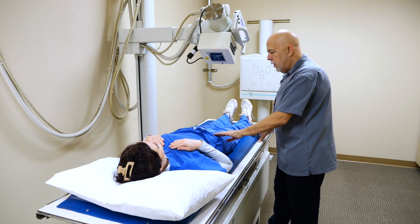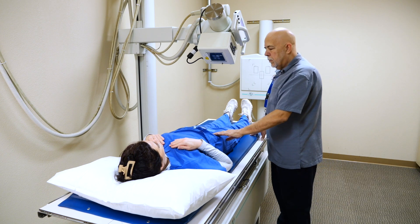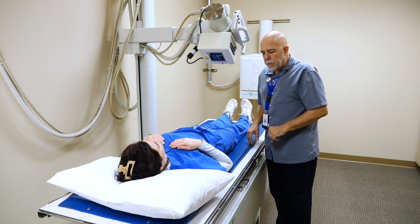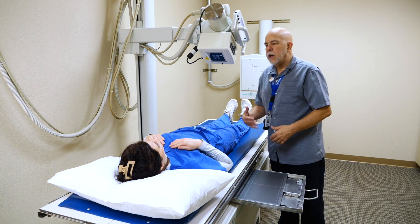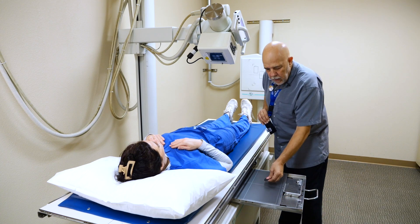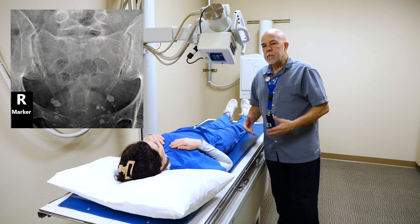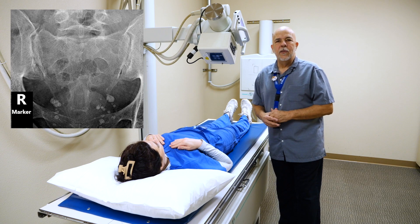We're right on there. You can put your marker on the left or right side — either one. It's easier for me on this one to do the right side. Just put it laterally to where your image is going to be and shoot the image. That is the AP.